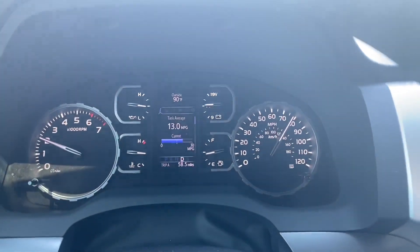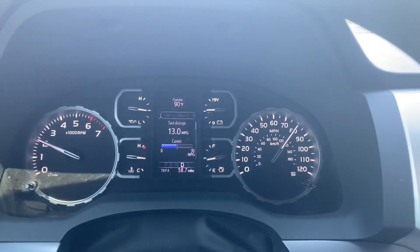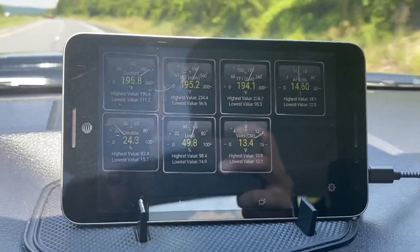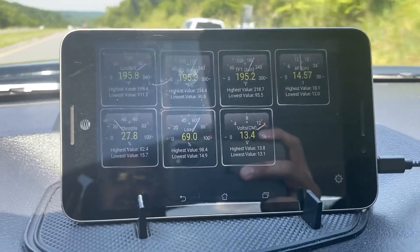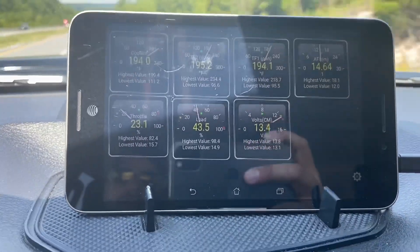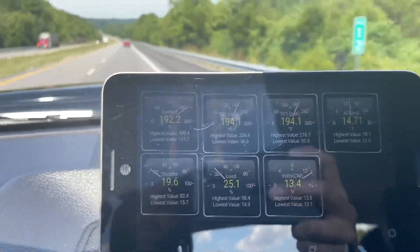Back on after install of the transmission thermostat and external cooler. Doing 80 miles an hour on a 90-degree day with a lot more elevation change on this route. I've been keeping her in and out of lock-up to see what happens. After about 35 miles, I have not seen the pan exceed 197°F — it immediately drops back down to 193-194°F once we get back into lock-up. Torque converter temp and trans temp at speed, for prolonged amounts of time, in the same or more adverse conditions and loading.